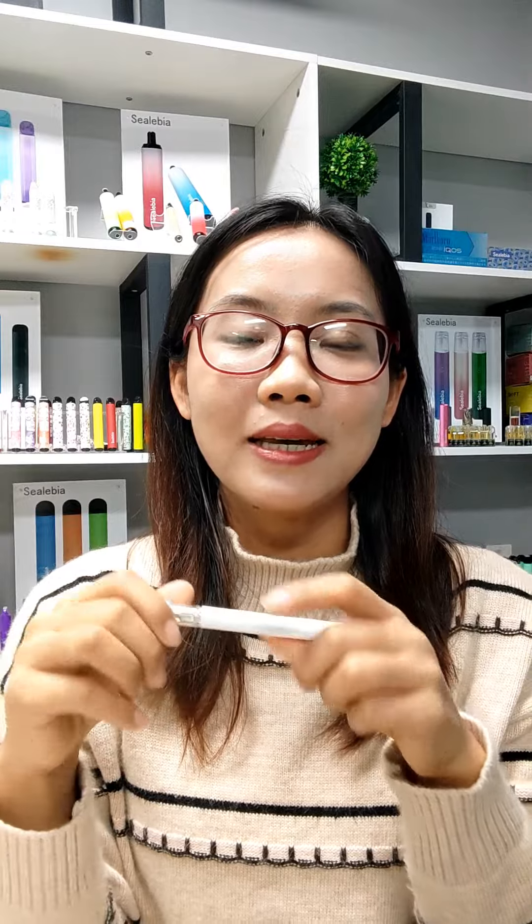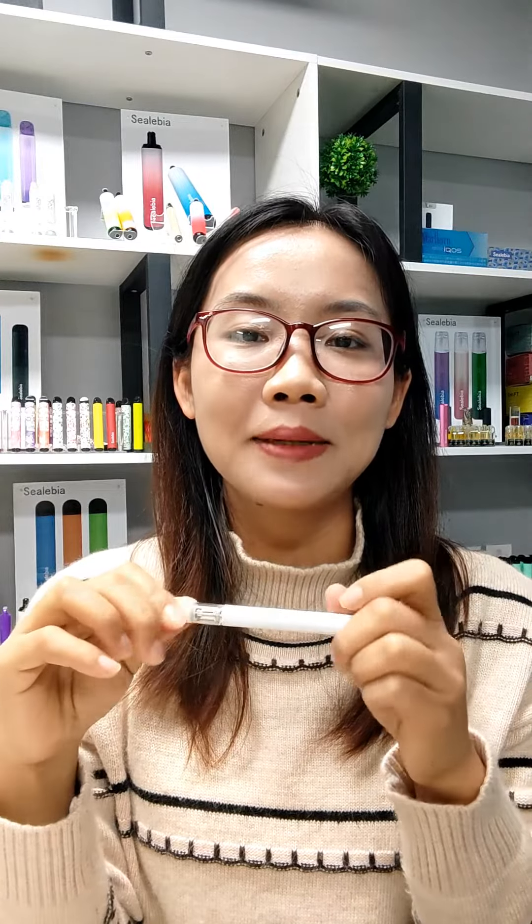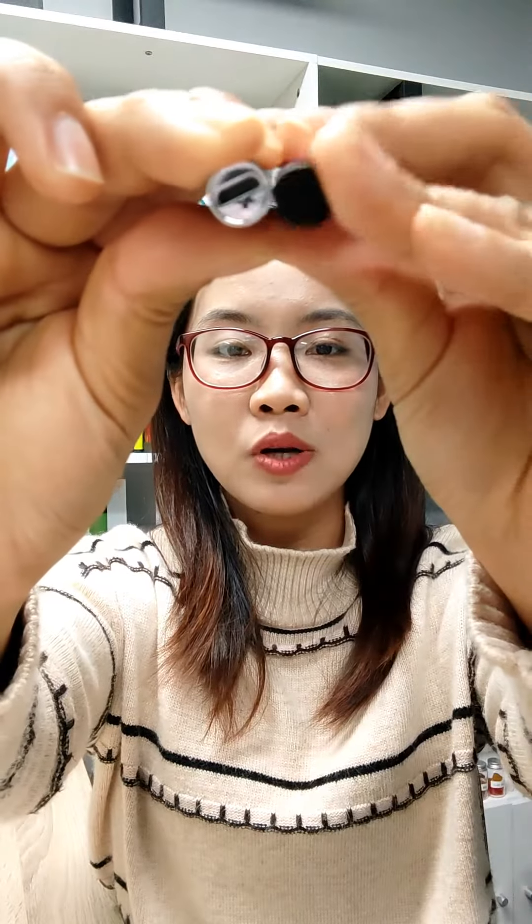E-liquid capacity is available in 0.5 and 1ml. The built-in battery can be rechargeable and non-rechargeable. Colors can be black and white. Customization is available to have your unique product.